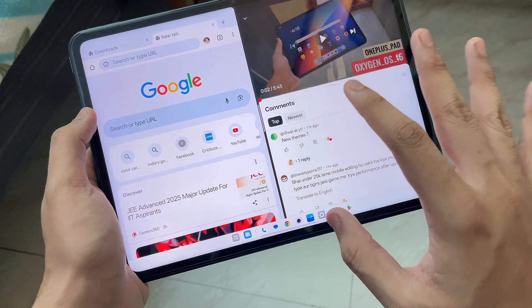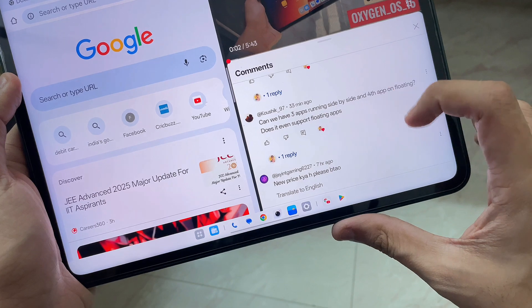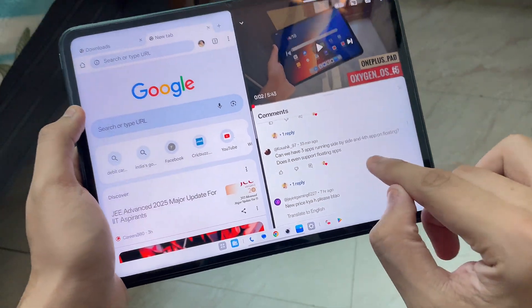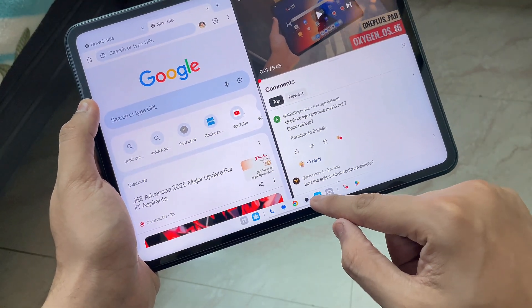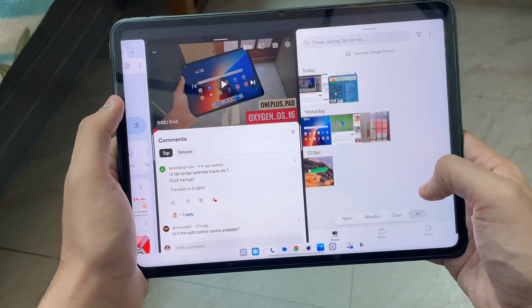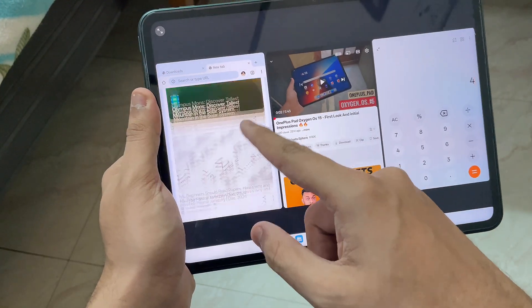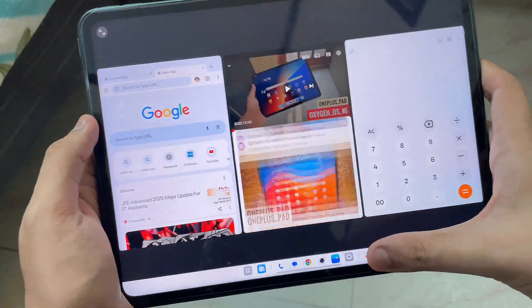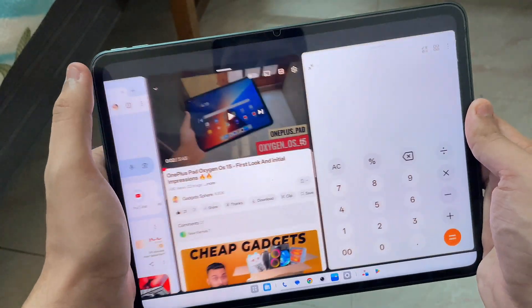In case you want to use more than two apps — one of you actually asked whether you can use three apps side by side with a fourth app in a floating window — we're going to try that right now. Let me pick up one more app, say Gallery, and open it here. There you go, now we are using three apps side by side without any problem. This is insane!